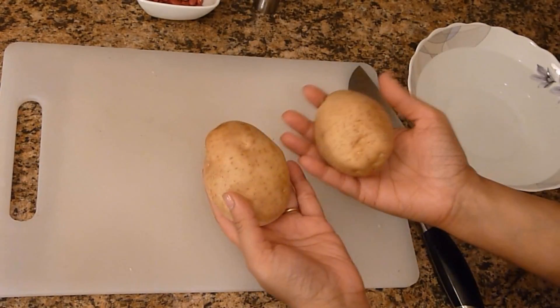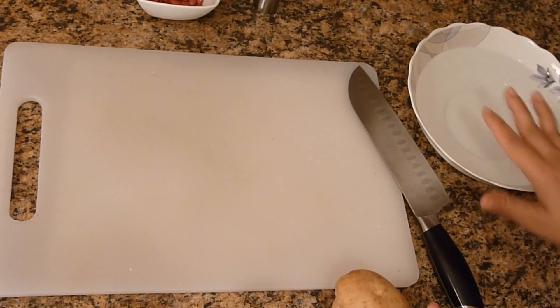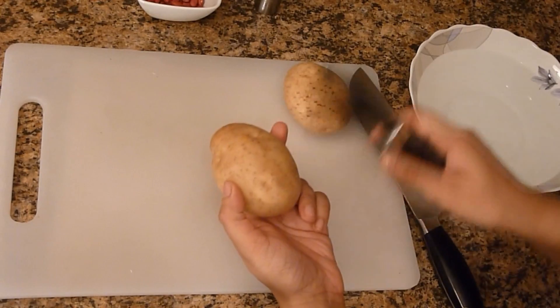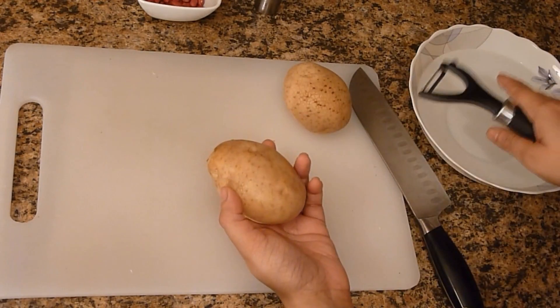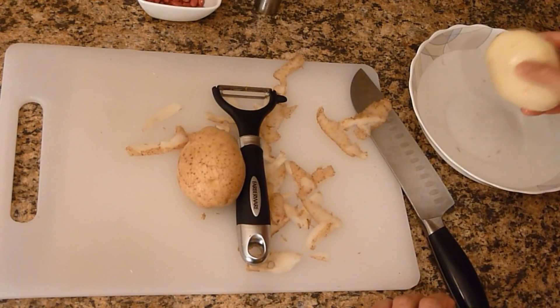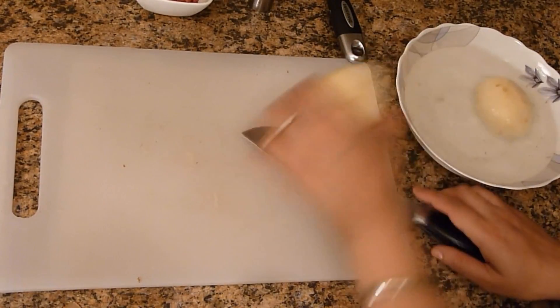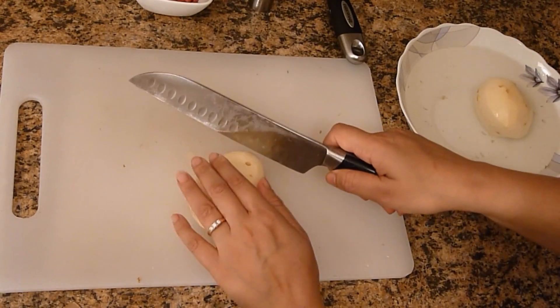So without any delay, let's start it. I have two potatoes, already washed with water, and I also have a bowl here with cold water. First we are going to peel off the skin and then put it in the water to avoid discoloration. I am using the knife — this is the conventional way, but you can use a grater or food processor and that will make it easier and faster. Now I will take one and cut into thin round slices.